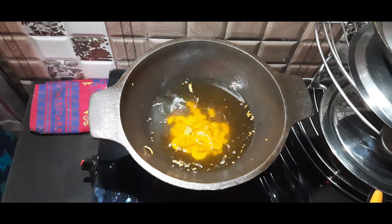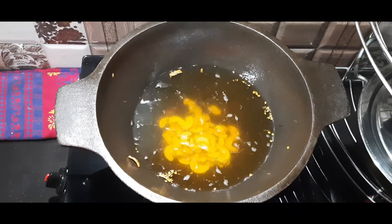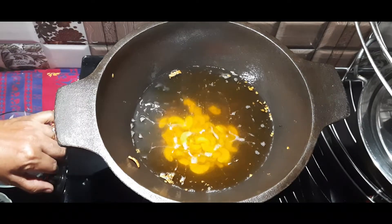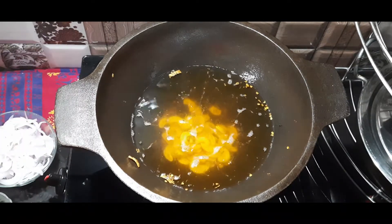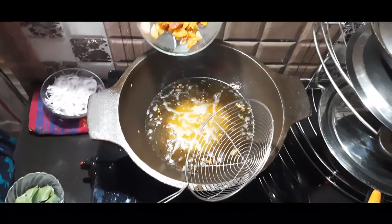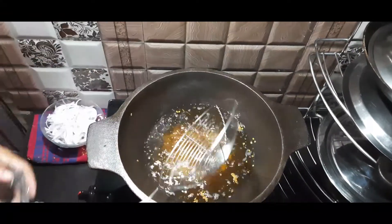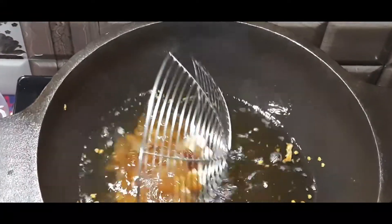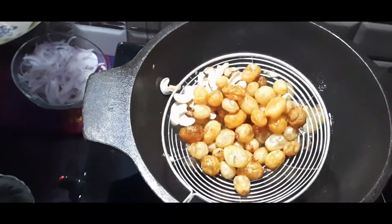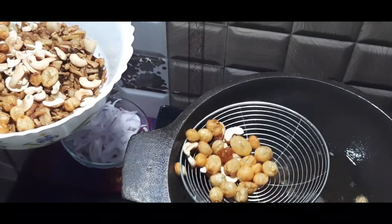Now let's add the cashew nuts. We cook them in the middle of the fry to allow the cashew nuts to roast. I have been cooking for a while and will fry for a bit more.